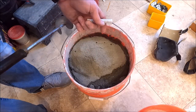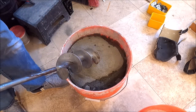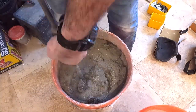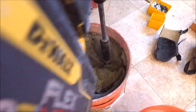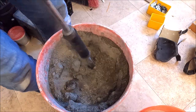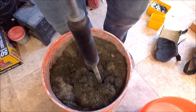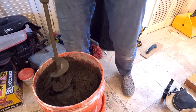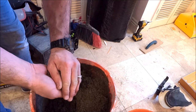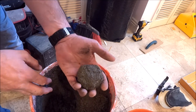Using our double bucket method as usual, auger bit here, mixing up our dry pack. You want the dry pack the consistency of forming a snowball — yep, just like that.